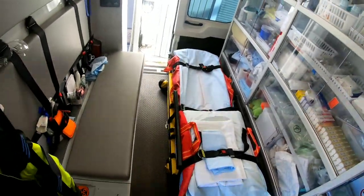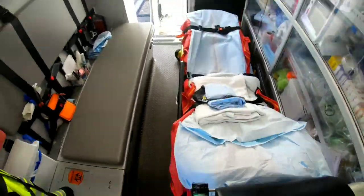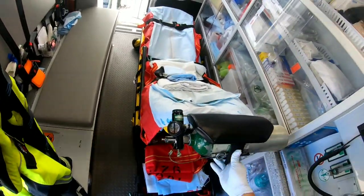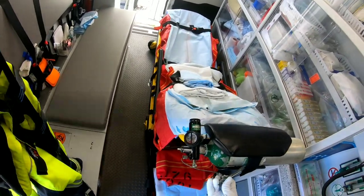On the inside of the ambulance we have our gurney position. Notice that there is an O2 bottle right up at the top so we can give oxygen right here with a regulator. It straps into place and there's an O2 key so we can turn the O2 bottle on and off.